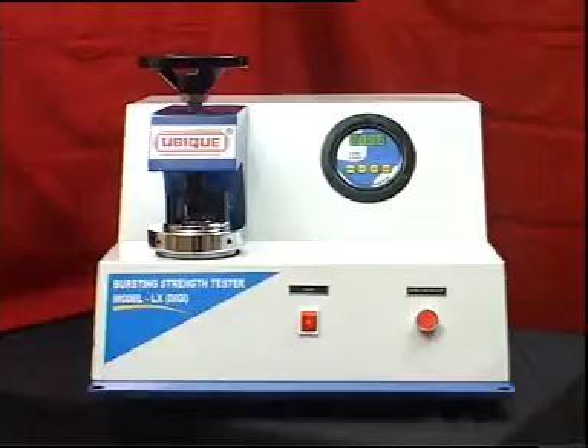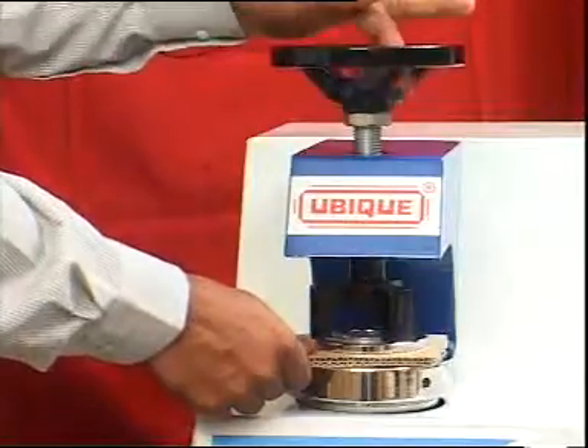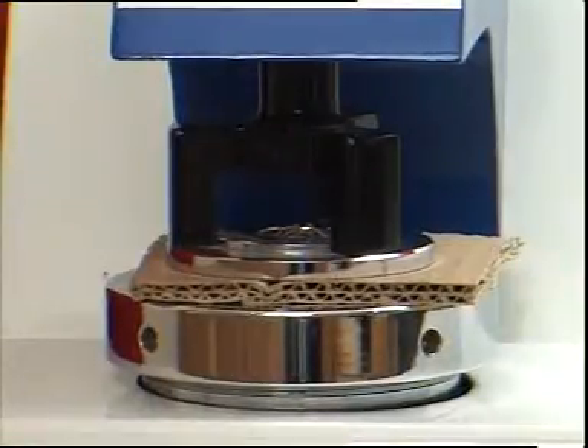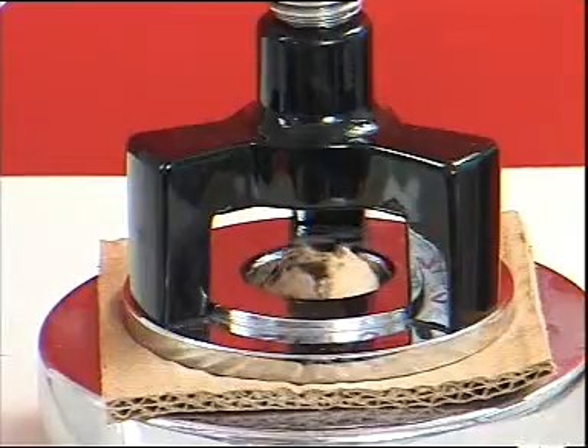Bursting strength tester. Among the strength properties of paper and corrugated board, the most important and widely accepted parameter is bursting strength. The burst factor, BF, which relates bursting strength and grammage, is the most common indicator of the strength of paper and corrugated board.